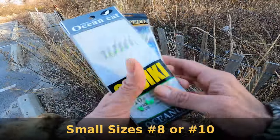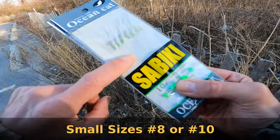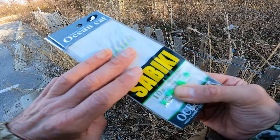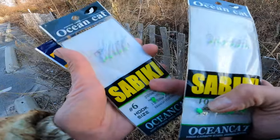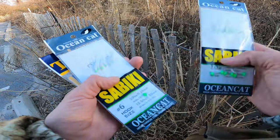Today I'm going with the smaller hook, only because I haven't used the size 10s and I'm not sure what structure is on the bottom. If I lose the rig, I don't care. I've got a couple of my prime size hooks with me and I'll switch over if the fish start hitting — if I know the fish are there, I'll go right to that size 6.